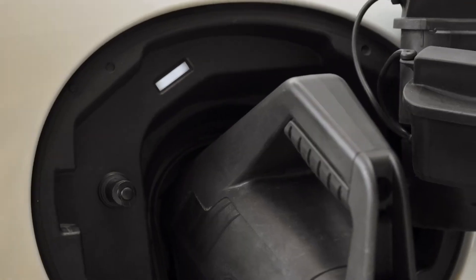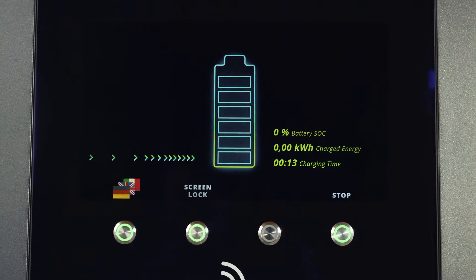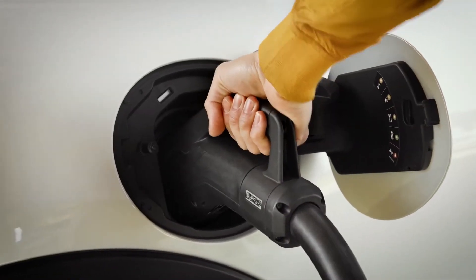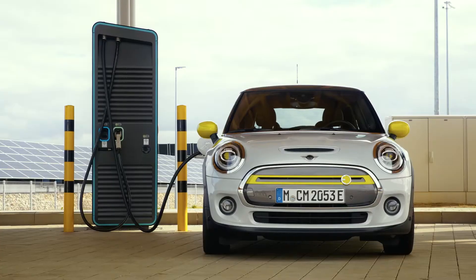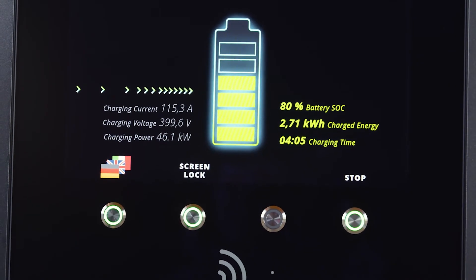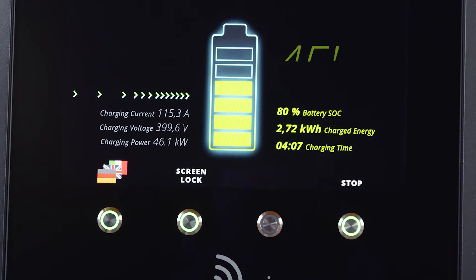The initialization takes a bit longer compared to AC charging. If you are unable to start the charging process, it might take some time for the cable to unlock. Your high voltage battery charges fast up to 80%; after that, the charging current is reduced to save the battery.